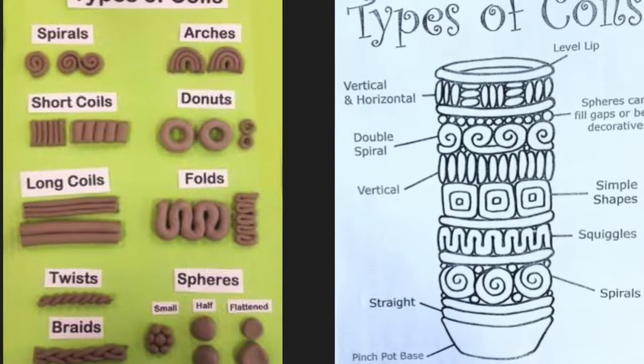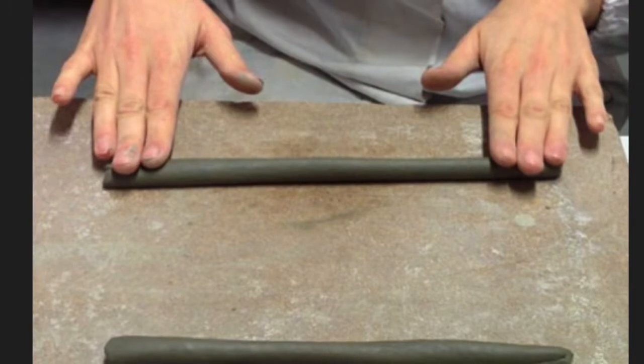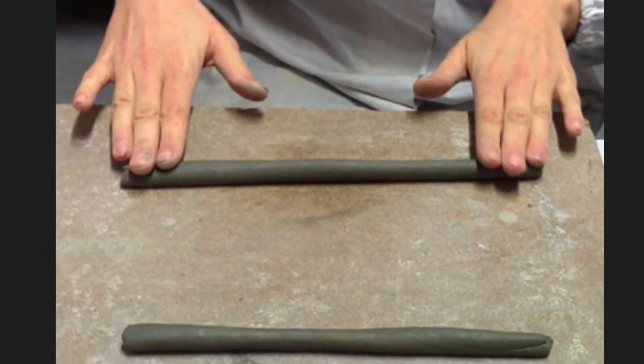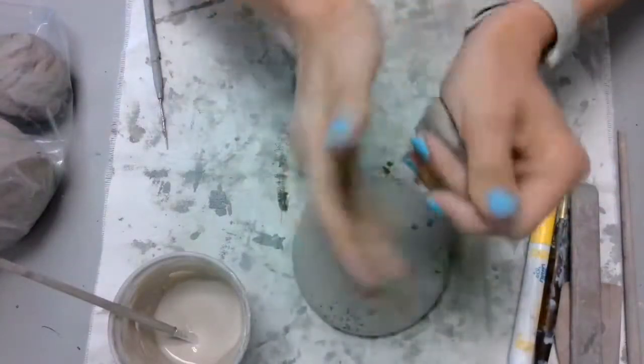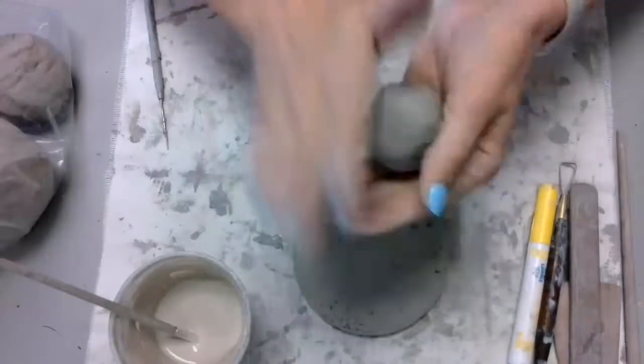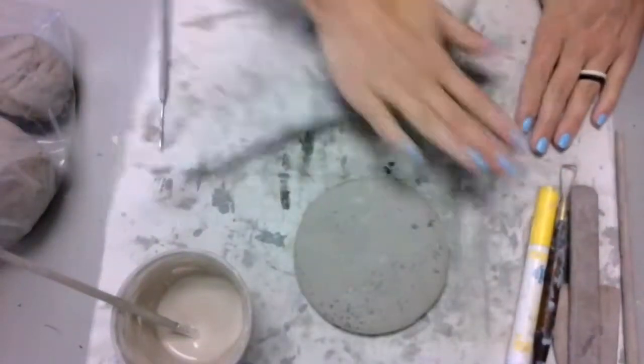While there are many different types of coils that you could use, for the purposes of this video we are going to stick with a long straight coil. To start, you want to grab a piece of clay that's about golf ball size. Roll it up so that there are no creases and no wrinkles in it to start. This is going to make sure you get a nice smooth coil with no cracks or creases in it.